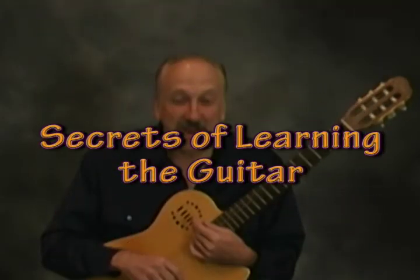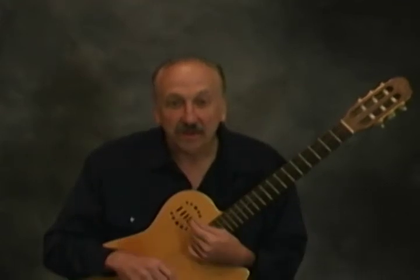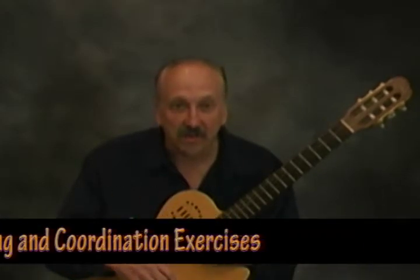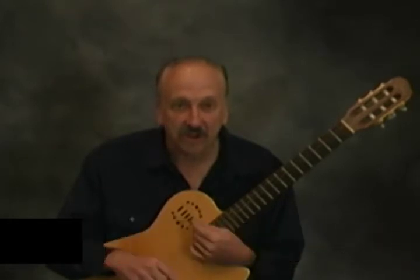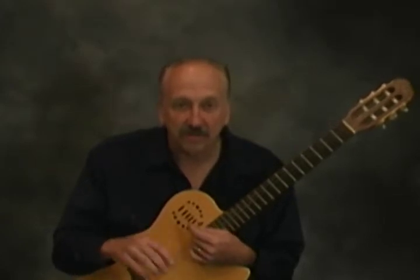Hi, my name is Richard Madison and welcome to the Digimusicam series, Secrets of Learning the Guitar. Today we're going to be looking at two important warm-up exercises — the stretching and the conditioning exercises for your hand. These are going to help you play the guitar better, and I'm going to show you some things you need to learn about your hand first.